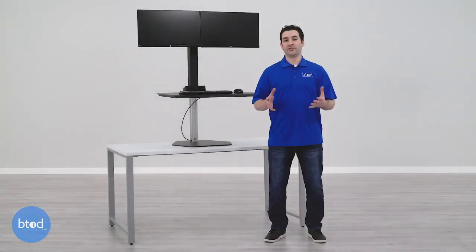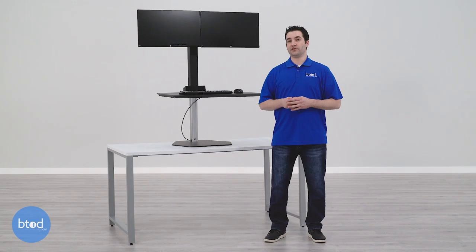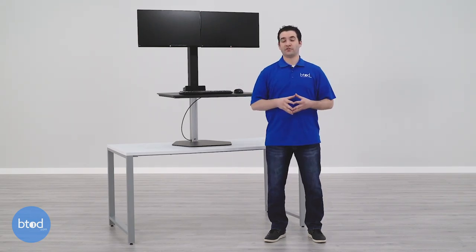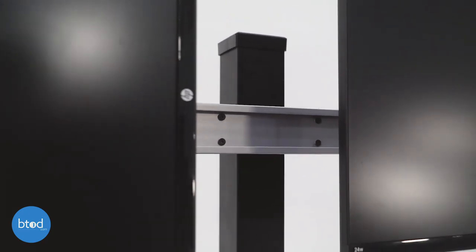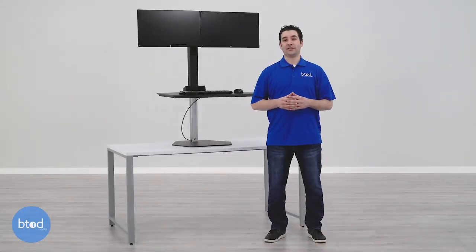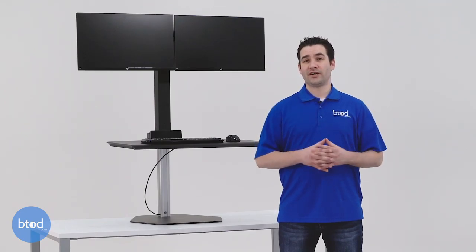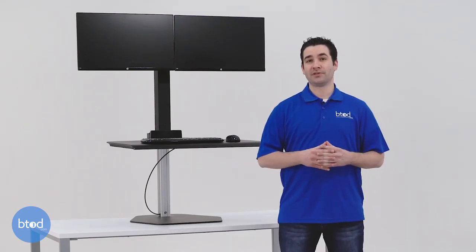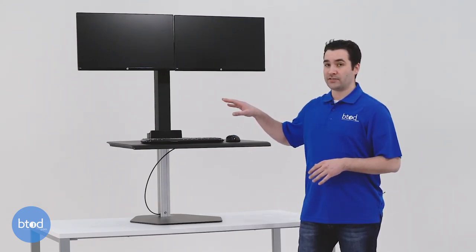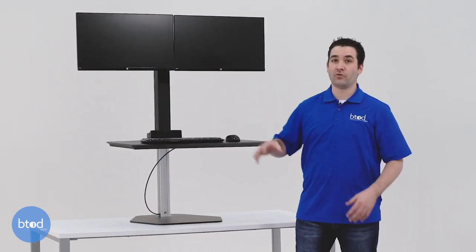The two potential problem areas with the Winston Workstation are the difficult monitor height adjustment and poor stability at the absolute highest height. To adjust the monitor height, you need to remove four screws, move the crossbar, and retighten those four screws — a tedious task, especially by yourself, which leads most people to never adjust the monitor height. The stability issues at the tallest height stem from the base not being completely flat, so at the absolute highest point it doesn't take much to get the keyboard tray and monitors rocking.